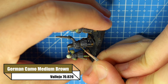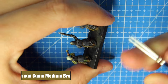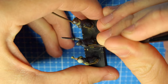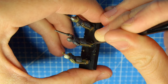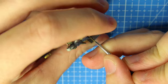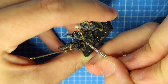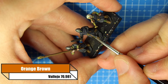Exactly the same process for the leather - we're going over that leather color with German Camo Medium Brown, but not smothering it on. This whole process is about putting a little bit on your brush and just working it in, doing little bits at a time and building up to what you want it to look like. Don't go super heavy because you'll make a mistake and have to go back and fix it.